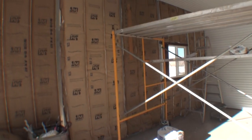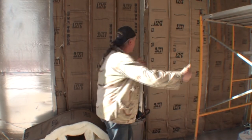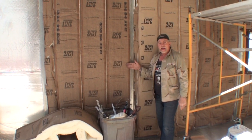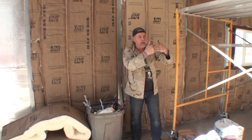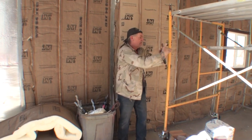Since the exhaust fan is going to be over here sucking this way, I should put this panel on first and then overlap this one so this one will be on top. Does that make sense? That way when the wind is blowing the debris, the overspray and everything else sucking, it will slide down the panel instead of getting stuck inside if it was going the other way.